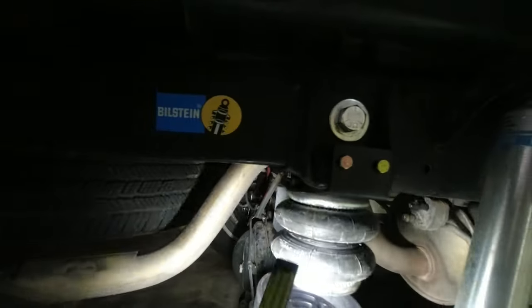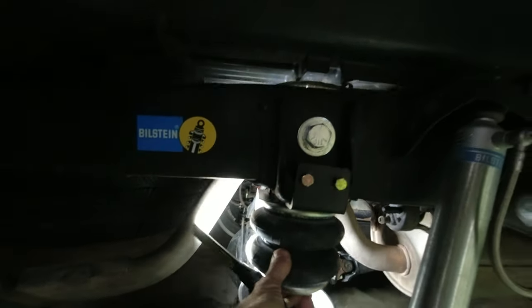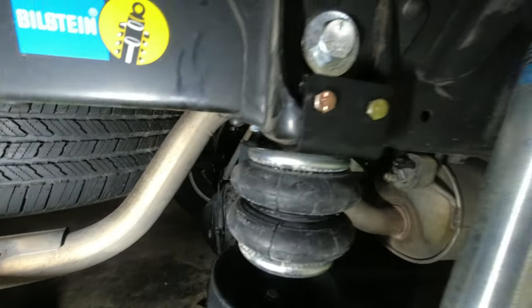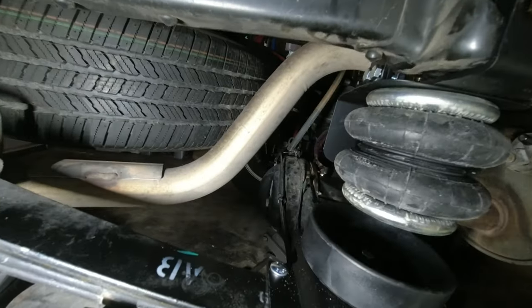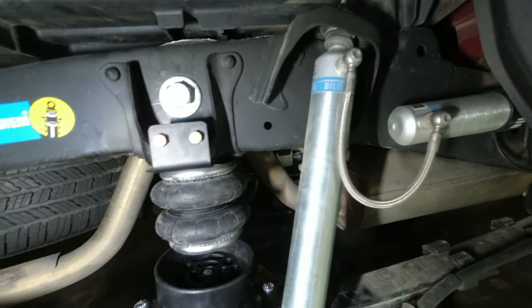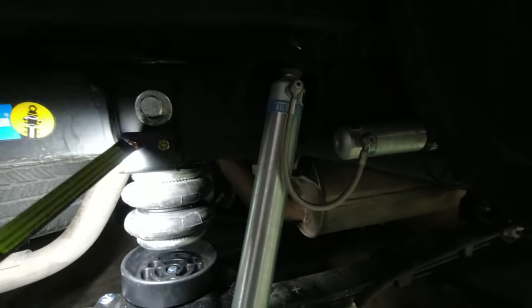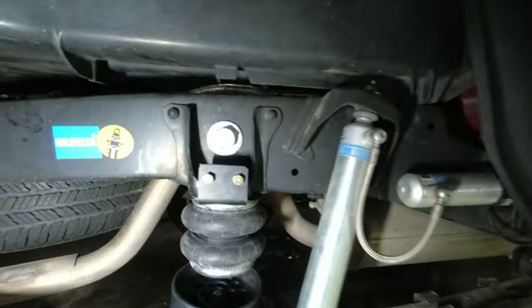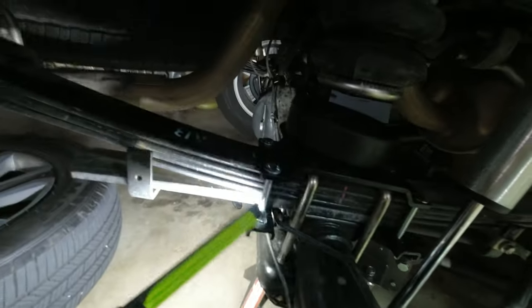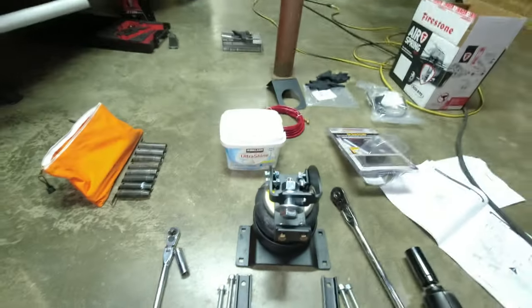This bolt right here is an inch and an eighth. You'll need a half-inch or nine-sixteenths socket — I believe these are half-inch. The ones down here are nine-sixteenths. Here's what it looks like before it gets installed.